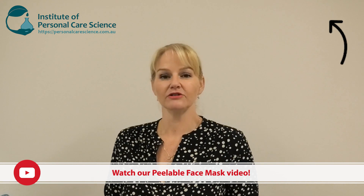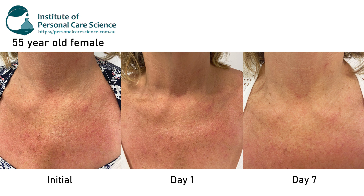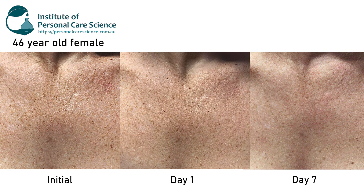Now, these are not the peel-off masks that you use for cleansing or exfoliation. These are the highly moisture-retaining second skin repair masks that help provide a protective film against trans-epidermal water loss, so that you get absolutely outstanding results from application by holding moisture in and extended delivery of key actives.